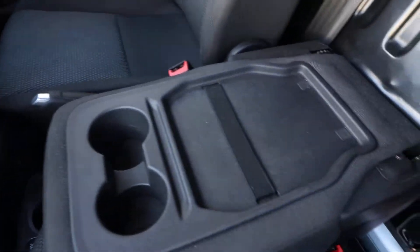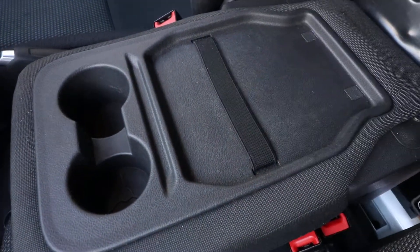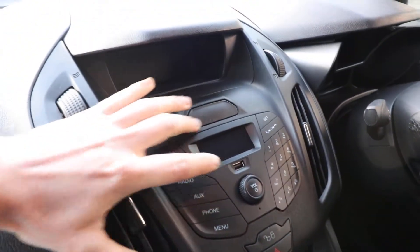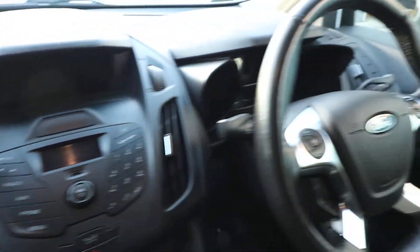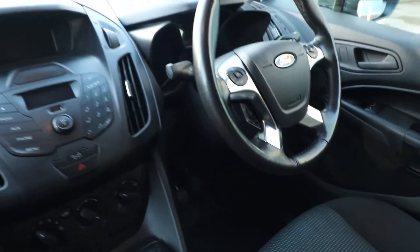Pull on that red tab and you can fold that down. Two extra cup holders, a little work tray and somewhere to store some paperwork as well. Also on the radio you've got a USB port, you've got phone connectivity — so Bluetooth phone prep — and we've got a multi-functioning steering wheel and cruise control.